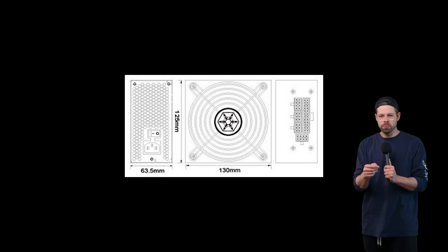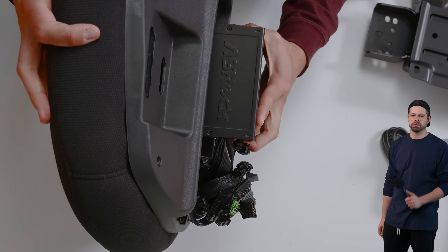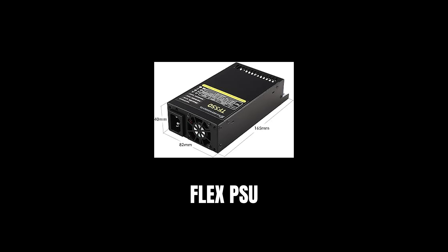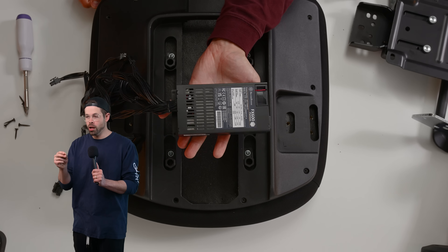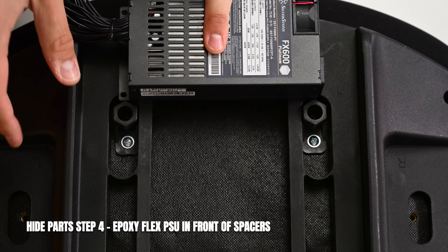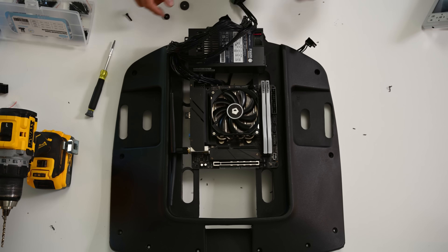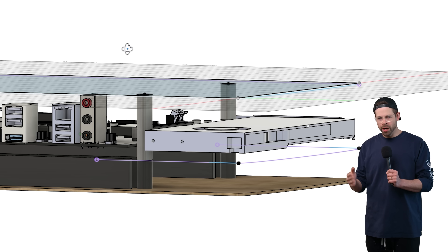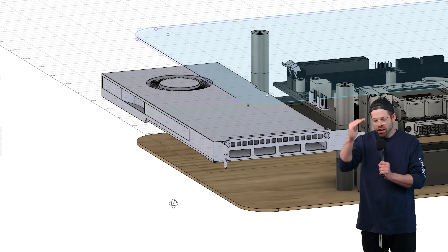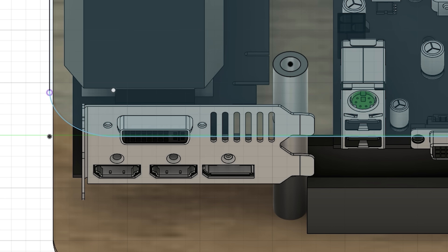Next is the power supply. Power supplies, even in small form factor, are 63 millimeters tall — so I gave up. Just kidding, because there's a different form factor called flex, designed for server racks, that's 40 millimeters tall, meaning it fits in our cavity. I use a two-part epoxy to affix this to the bottom of the housing. We're going to use the space underneath the motherboard as a cable routing management channel. But the GPU doesn't fit on the other side unless you get a low-profile GPU — essentially the same GPU, except one of them is more expensive.